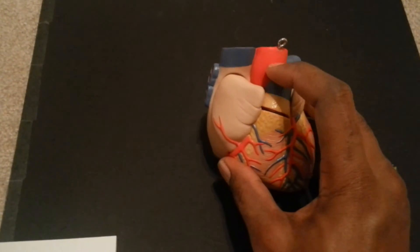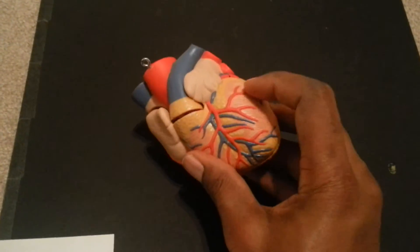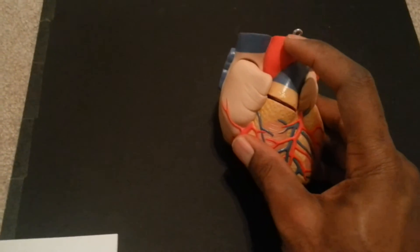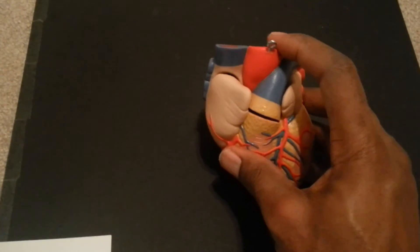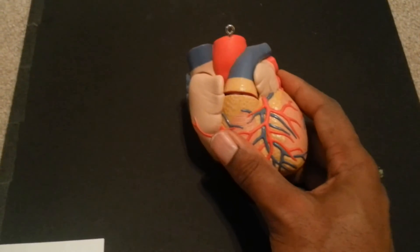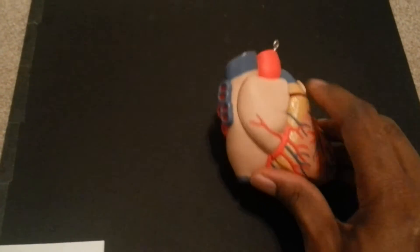Also notice this little red smokestack popping out the top — that red structure is the aorta. This part would be the ascending aorta; 'ascend' means to go up. The blood leaving the left side of the heart is oxygenated, bright red, passing up out of the aorta and on to the rest of the body. Did you know that 20 percent of the oxygenated blood that comes out of your aorta every time your heart pumps goes straight to your brain?